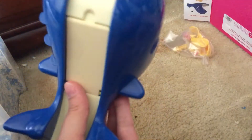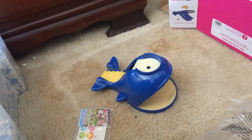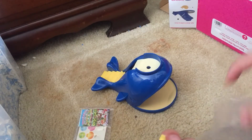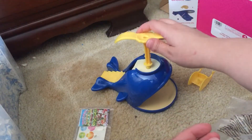Oh, it popped right out! We have the pieces and we have the pamphlet — the old pamphlet is so cute. Does it come with sand? I thought it came with a sand pit. Oh, it does! It's right here in the middle.